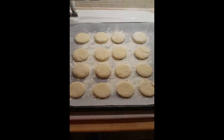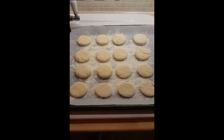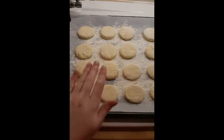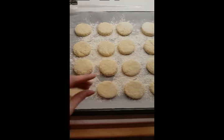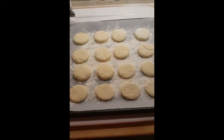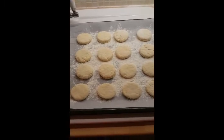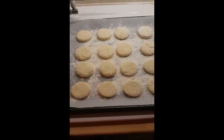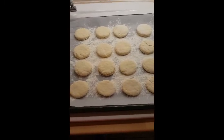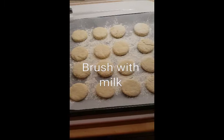I actually got 18 scones out of this mixture — it's meant to make eight but that's with a seven centimetre cutter. I used a four centimetre cutter, so they're a nice size compared to my hand. They're great bite-sized ones if you have people over and they just want to nibble on something. You can make loads of variations — add grated cheese for savoury kids' lunch box scones, grated carrot, or for sweet scones try orange rind, lemon rind, blueberries, or cranberries. These are just plain scones.